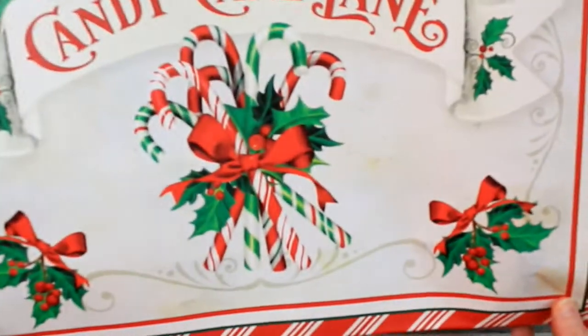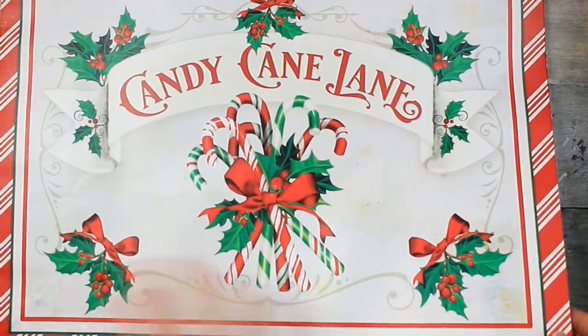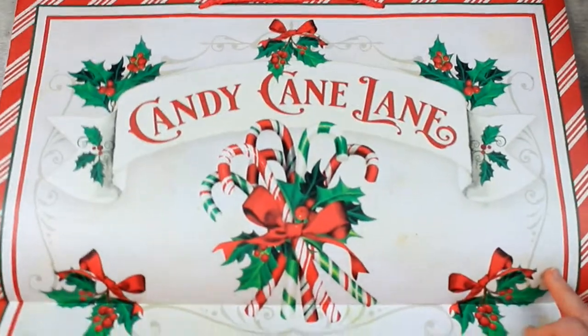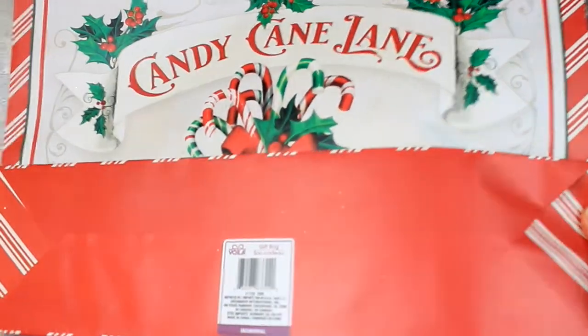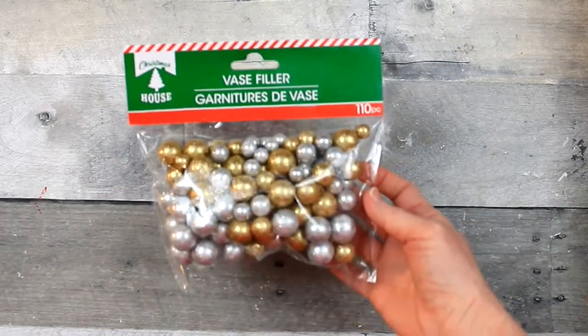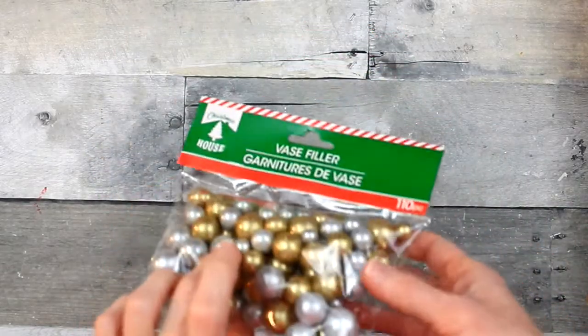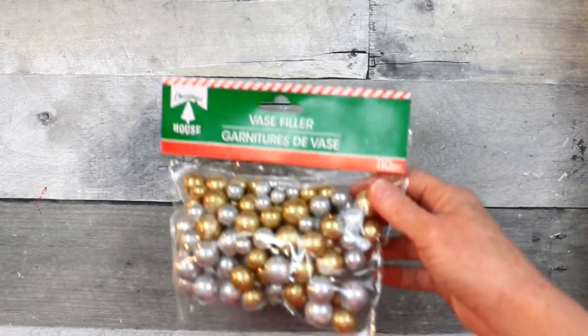Look at that — it's got red and green candy canes and holly. This just screams vintage to me, it's beautiful. No glitter on these bags. These are base fillers — I used some of the Halloween and fall ones on a Halloween project that I did.